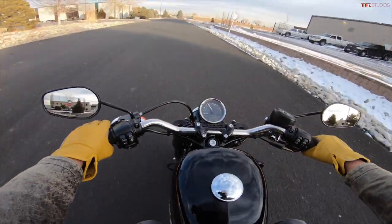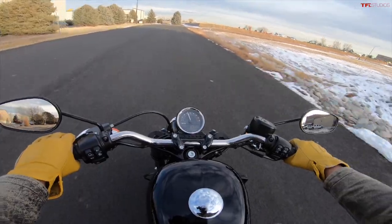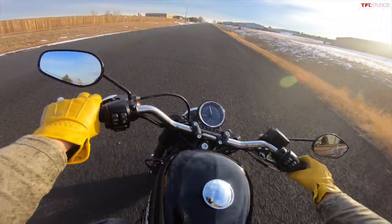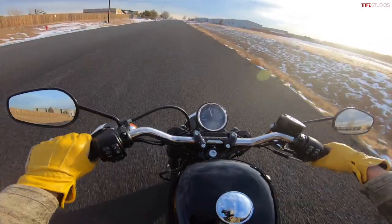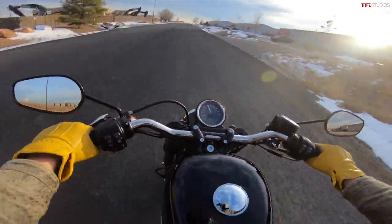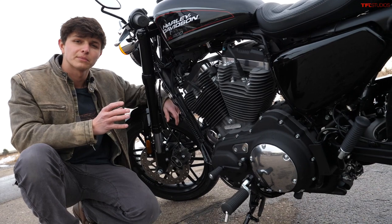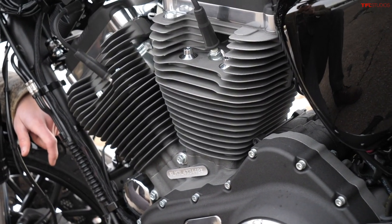The Roadster suspension gives you extra clearance so you can have a little bit of extra lean angle, and it feels a lot more aggressive than your average Sportster with non-inverted forks. You can tell this is more of a performance setup than purely one for comfort.